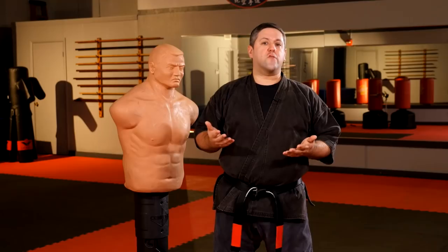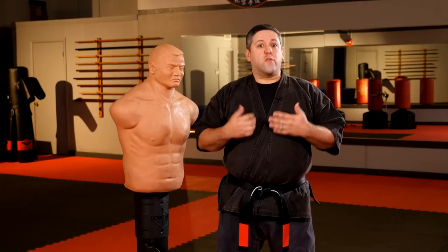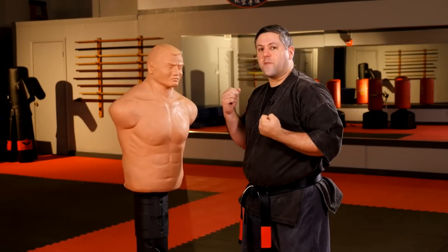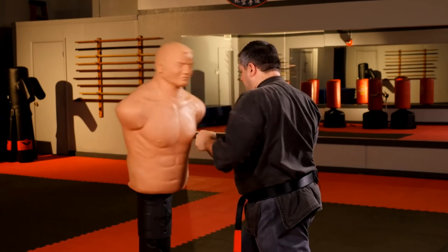Recently I was watching other channels and watching how other styles perform and study their power principles. Basically a power principle is how your body generates power in your strikes, because individual parts of our body are strong. I can stand here and punch with just my arm and might generate some power, but not as much as if you put your whole body into it.